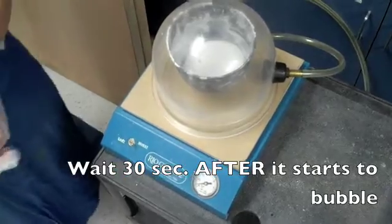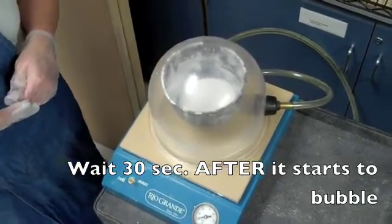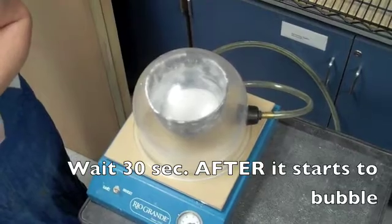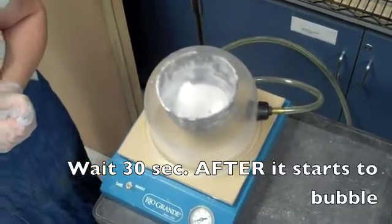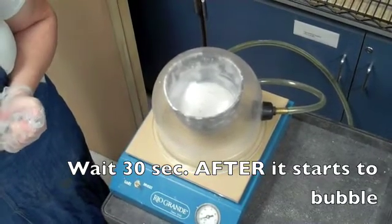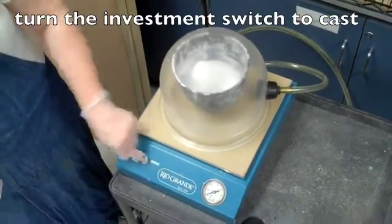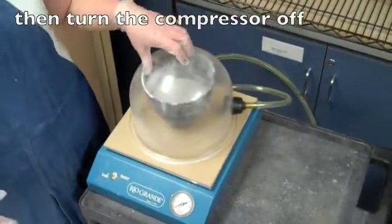Once it starts to look like it's boiling — even though it's not hot — it's releasing air bubbles. Count about 30 seconds from that point. You'll see the investment rise inside the bowl as it releases the air. After the 30-second count, turn the switch back to cast and turn the compressor off, then wait for the vacuum to settle. Watch the gauge to determine when the air pressure has been released.